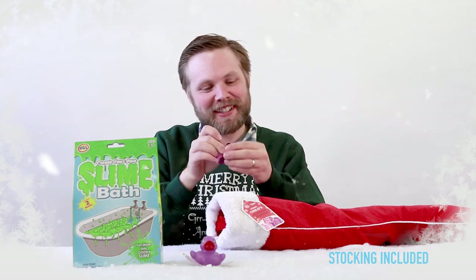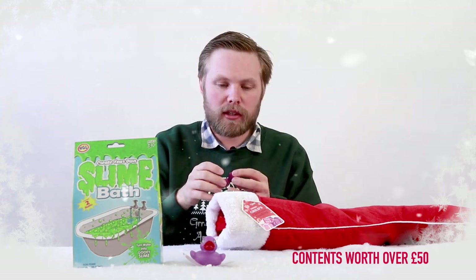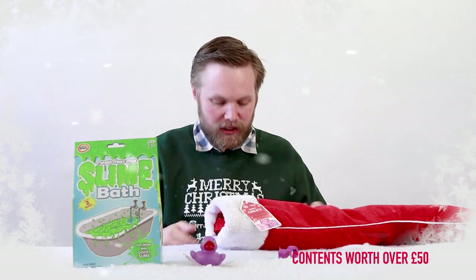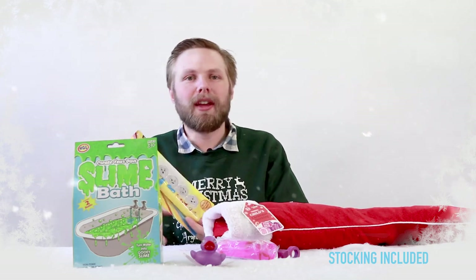Next up we have a ring eraser — just put it on your finger and you can rub stuff out. It's scented as well, a fruity scented eraser. A water snake: take it out of the packaging and it goes crazy in your hands — I can't even hold it. The emoji projector torch: pick an emoji, put it on the torch, shine it on your wall — emojis wherever you want.